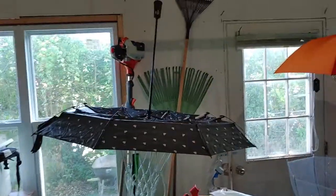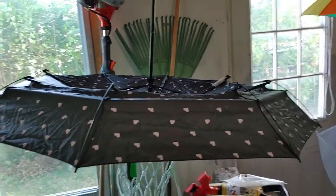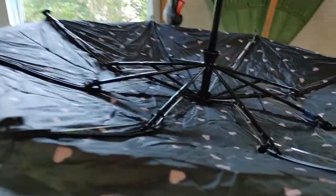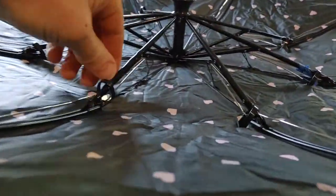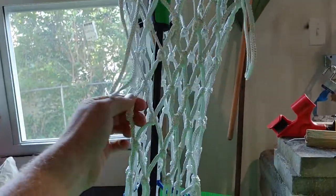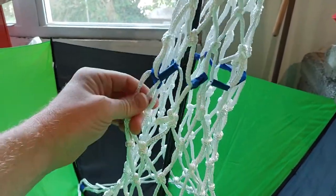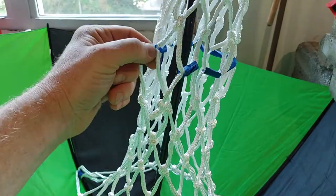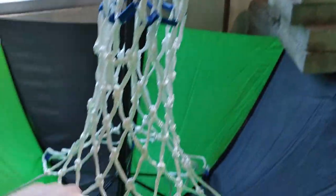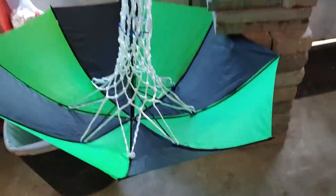So this is one umbrella — a five dollar umbrella at Walmart that is collapsible. It's turned upside down and I poked holes in it right here to put zip ties through and attach a two dollar basketball net to. And then I have some painters tape attached to another two dollar basketball net. So this is basically free — the zip ties are almost free — and I painter taped it to the bottom of another five dollar umbrella.